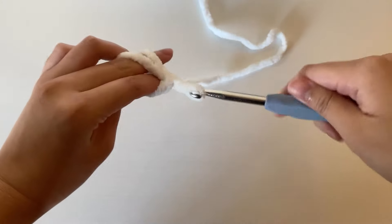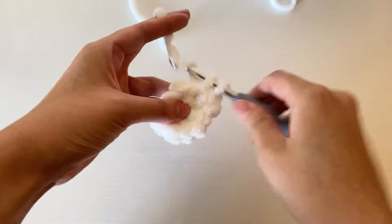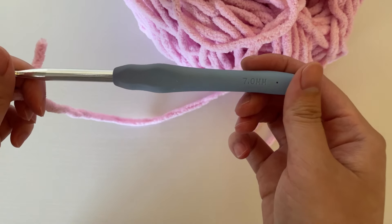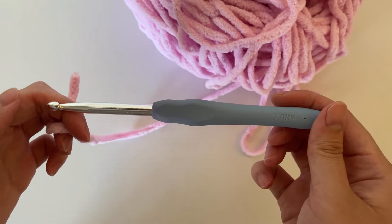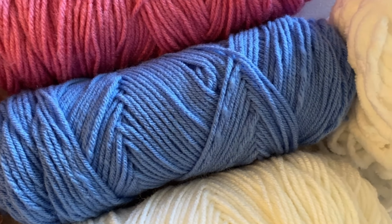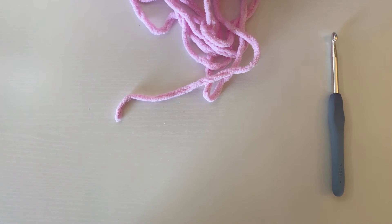The magic circle is a way to start off a lot of circular projects for crochet, and is especially useful to know for amigurumi or making stuffed animals like these. In this tutorial I'm using a seven millimeter crochet hook and a number six super bulky yarn, but this method works for any type of yarn or crochet hook, so you can use whatever you have to practice with.